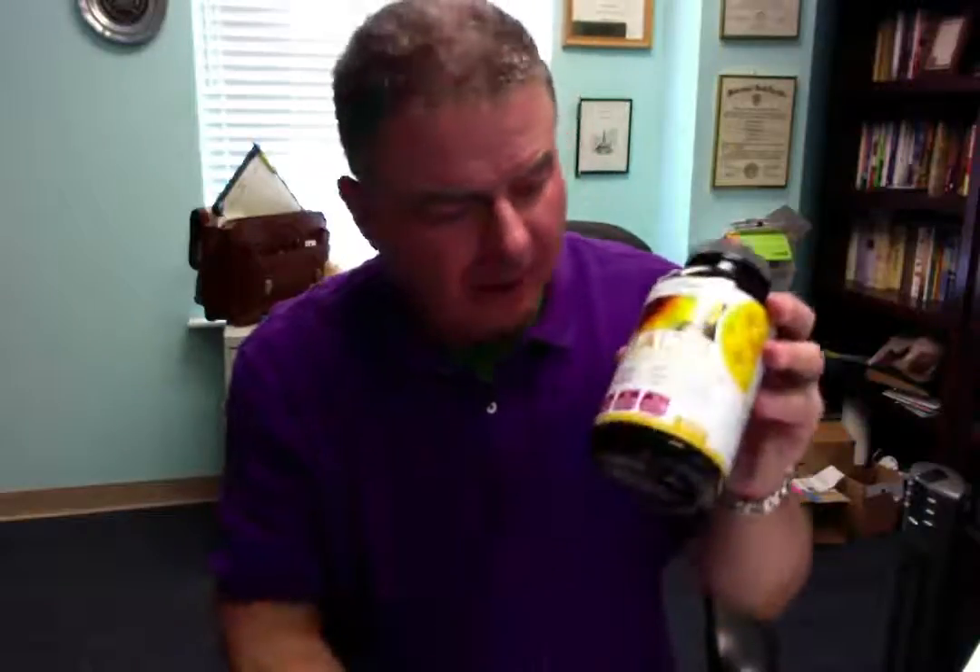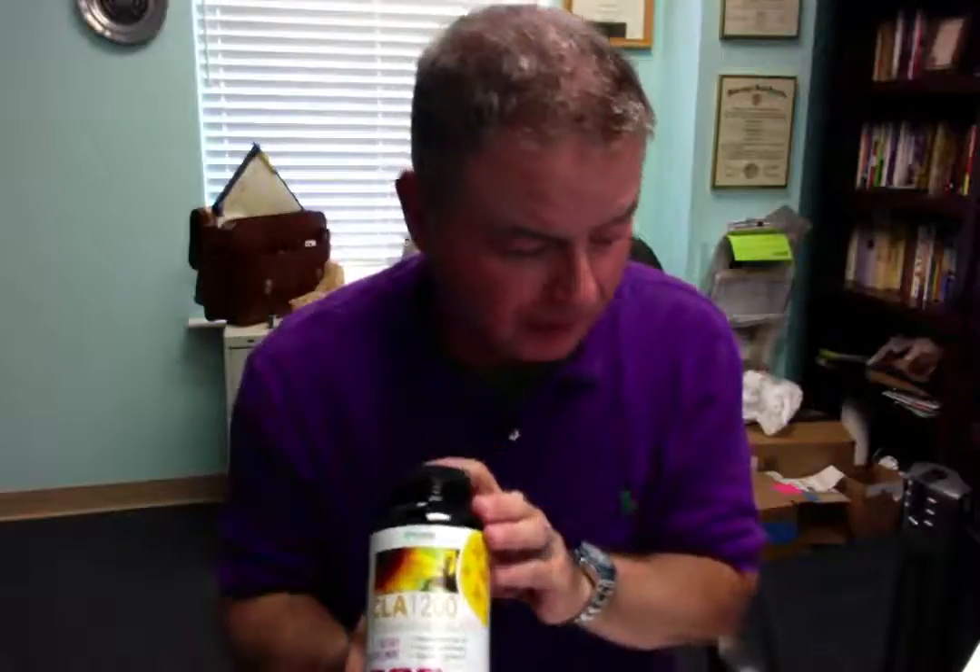The company, Pure Vita, stands behind their product. If you have any problems when you get this — any damage to the pills or anything like that — you contact them directly and they will stand behind their product. This is a very good company, very good product, well bottled, lots of information. This may be something you might want to try, and it's effectively priced.